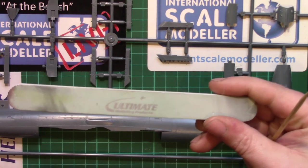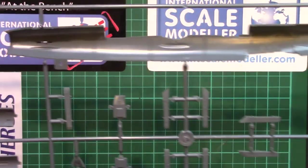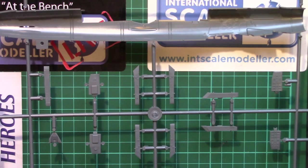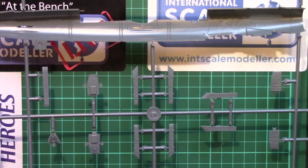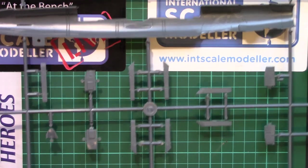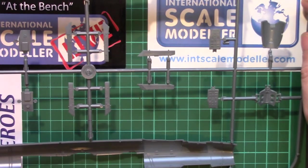There are some slight scuffs from where it's been in the bag but they'll soon polish out with a UMP buffer - cleaner ones in better states of repair are available. On the backside, there aren't really any ejector pin marks in annoying awkward places; there's hardly any at all actually inside the fuselage halves. So all looking good so far.